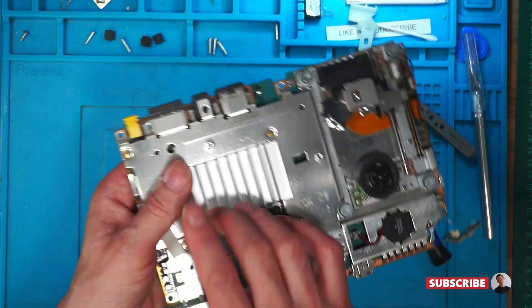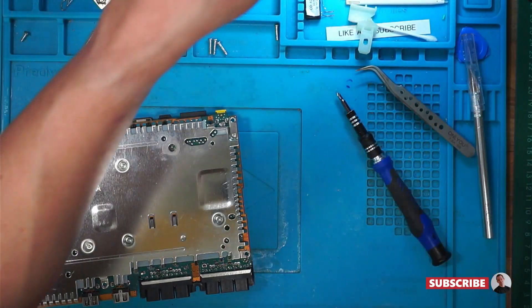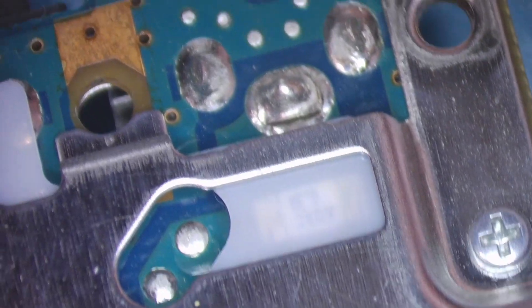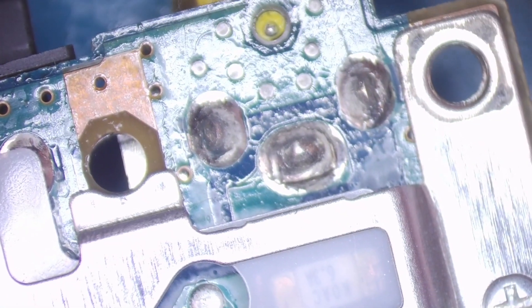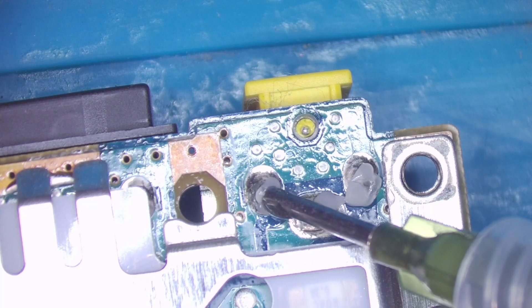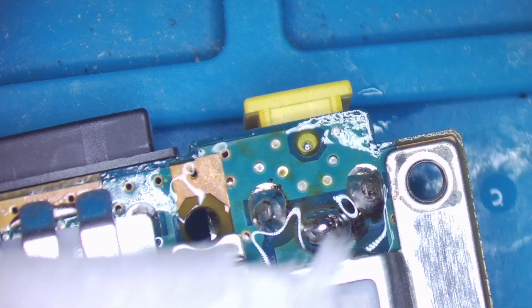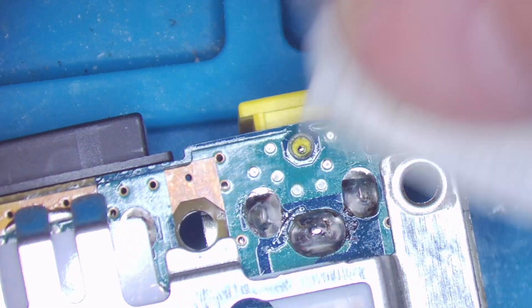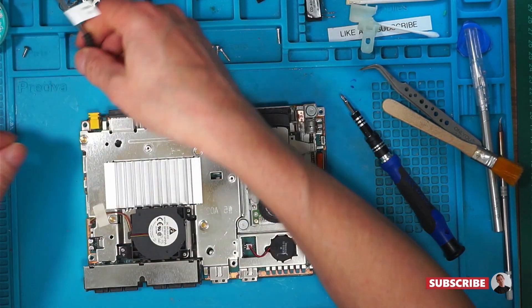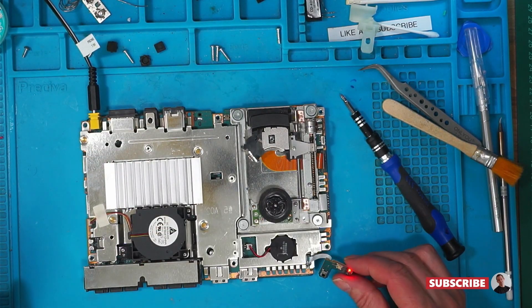So the first thing to check is the connection on the power jack, and that is a definite problem there. So let's fix that. I'm just going to see if I can take up some of this. Wait for that to cool. IPA on there. And we'll plug that back in and see if we can get a little red light. And we do.